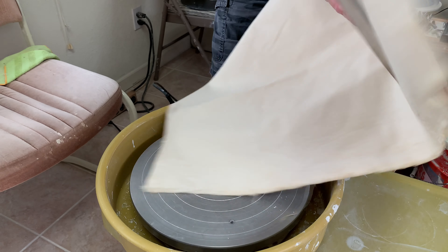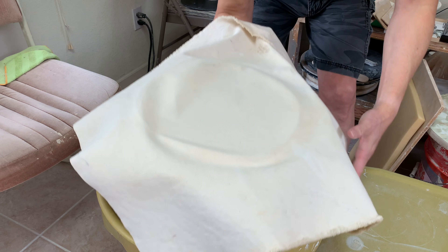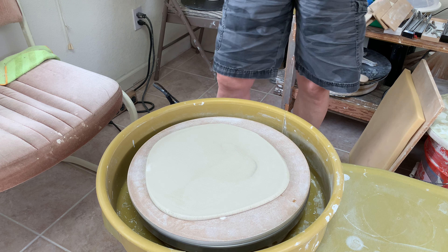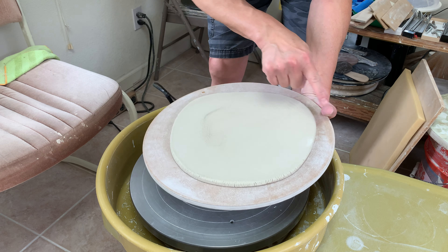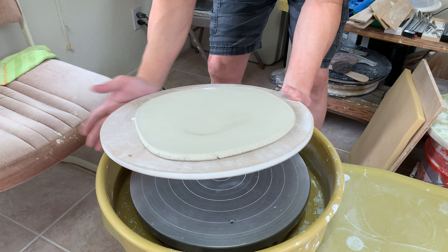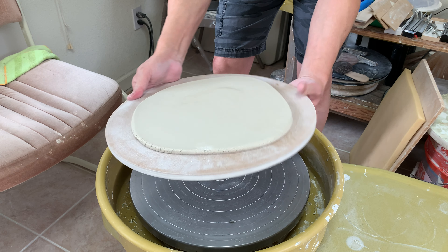Just flip it over. The whole piece is not quite in the center, so I'm going to bump my side — this side is a little bit wider than that. I'm going to bump it and see if I can move the clay a bit. I'm going to use the maximum of the area.